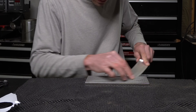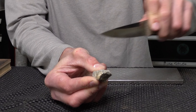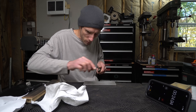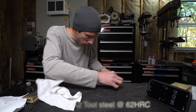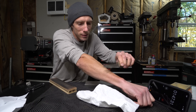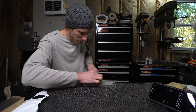After break-in, I did a quick demonstration on how quickly the stone will sharpen. On the bottom right you can see the timer, and the knife being sharpened is a D2 tool steel at 62 HRC from a completely dull state. I completed the same test with a larger, cheap, stainless kitchen knife with similar results.